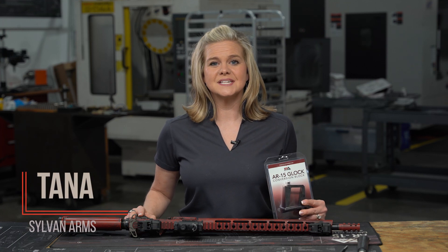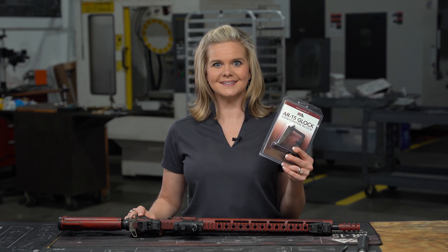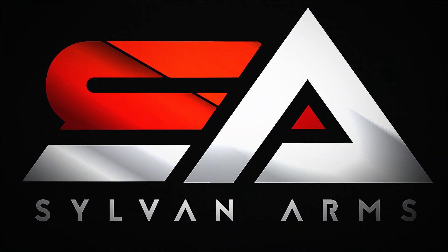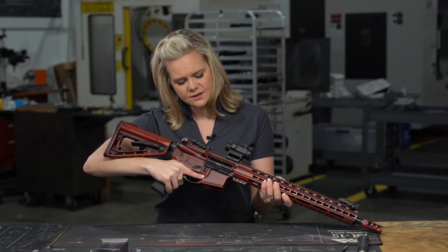Hi, I'm Tanna with Sylvan Arms and today I'm going to show you how to install your AR-15 Glock Conversion Block. The first thing we always do is make sure your gun is clear and safe.